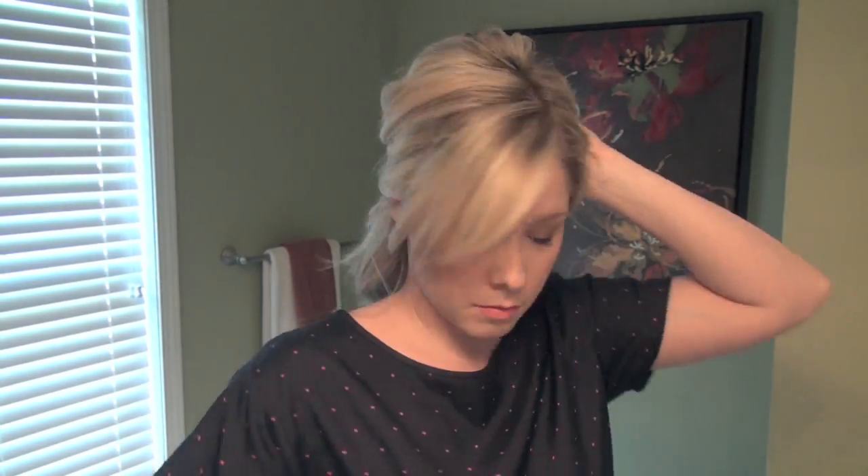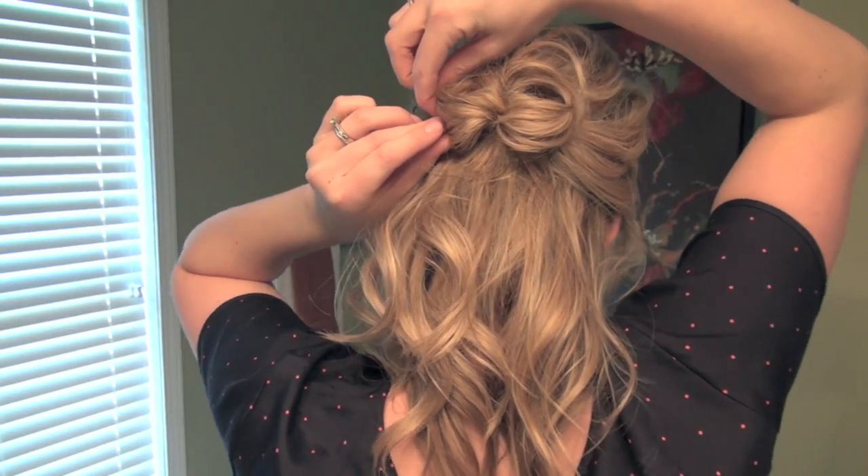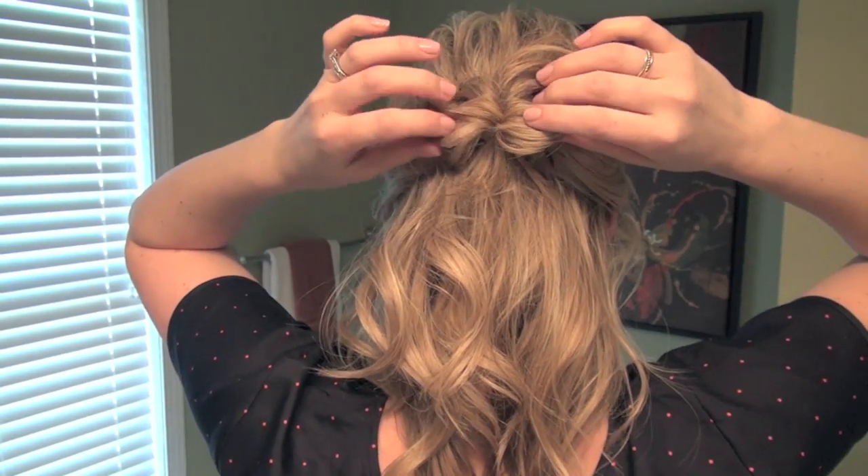If you need to check with a hand mirror to make sure you don't have any hairs sticking out, do that and then pin any of those in place now. Once you've got the two sides of your bow pinned, we're going to grab a section of hair from the center and just pin it up — that's the finishing center of the bow.